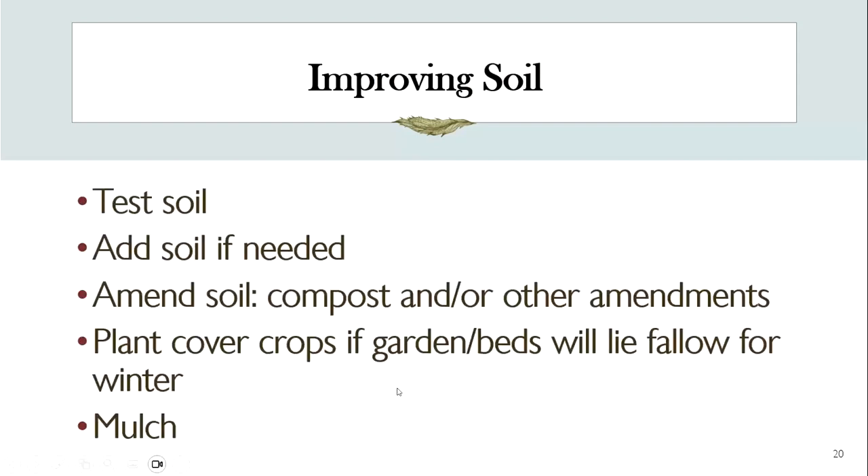If you ask a gardener who's been at it a long time what the most important thing in the garden is, my answer is always going to be the soil. If my soil has issues, it won't matter how much I spend on seeds, plants, or tools. To check on your soil, you can test it — you can send it to A&M, do private testing, or buy a probe gadget that checks nitrogen, phosphorus, and potassium. It's important to know the other micronutrients too, but testing your soil gives you a baseline — it's like a flow chart for your next steps.